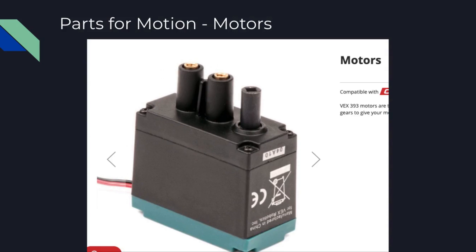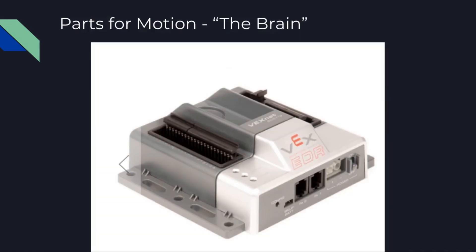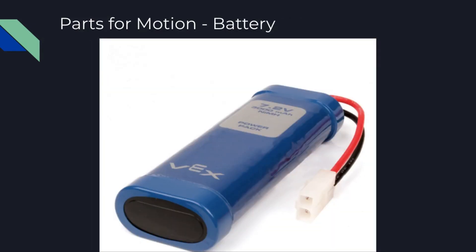Our first part for motion is the motor, which is really just a servo motor. We'll look on the inside — you'll see there's a little servo with gears. Pay attention to the shape of that hole because it'll be important for a later slide. This is the motor controller, which connects our motor to the brain on our robot. The brain is what really controls all the motors. The battery will also connect to the brain, and the batteries last a good amount of time — enough for our class needs.